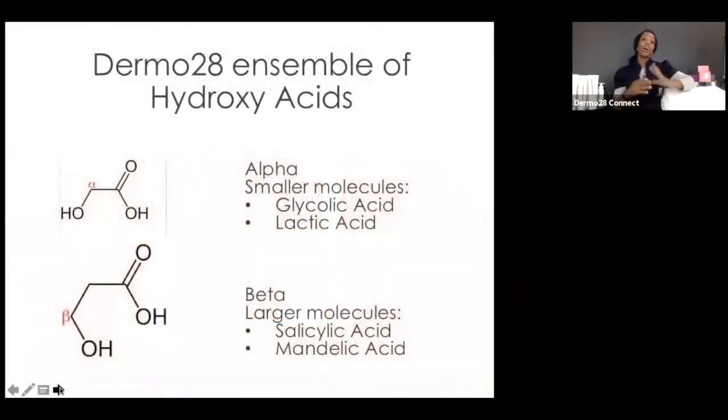Let's take a closer look at the cocktail of hydroxy acids that Dermal28 loves to use — an ensemble of them. Alpha and beta hydroxy acids are what we use: a combination of both categories. Alpha hydroxy acids have smaller molecular structures, penetrating swifter and deeper into the skin and the stratum corneum. Our choice alpha hydroxy acids are glycolic and lactic. We love these two because they're amazing for treating aging concerns, premature aging, and prevention.